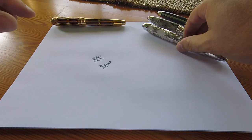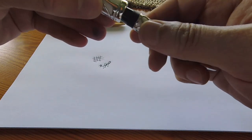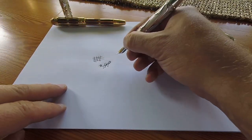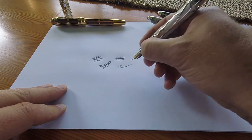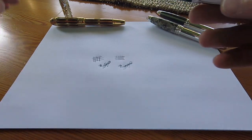Next up is the Andrew Carnegie, and I'm going to carry out the same test with this pen to see how she performs. You can see that she battles with vertical lines, but the horizontal lines are right, and this is also reflected in how she writes my signature.